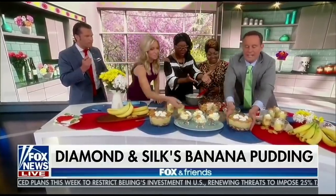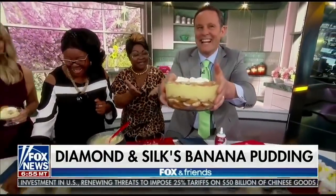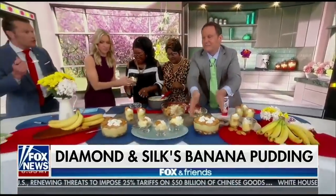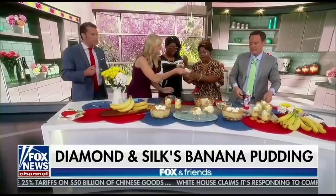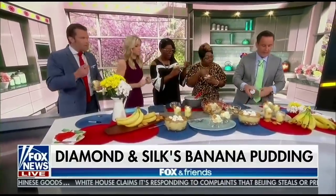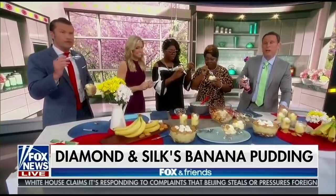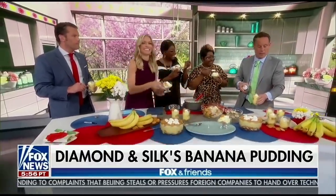At the end, spray some whipped cream on top and voila. The result is banana pudding without sugar but packed full of sweetness. They're going to check in with the recipe online, and they'll eat this during the break.